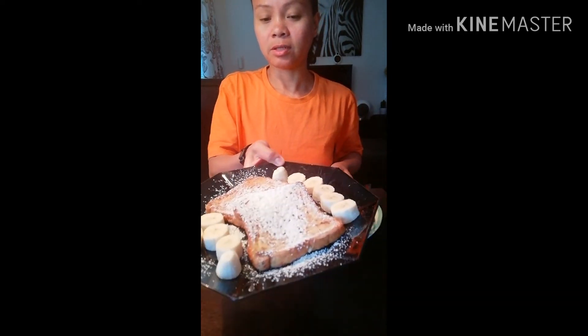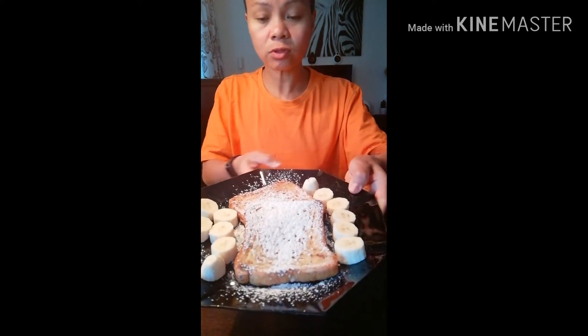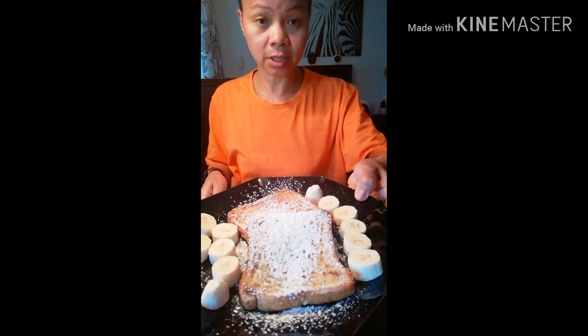So I have two types of French toast: this one is with jam and cream, and the other one is just with powdered sugar. I put some fruit — just banana on the side.